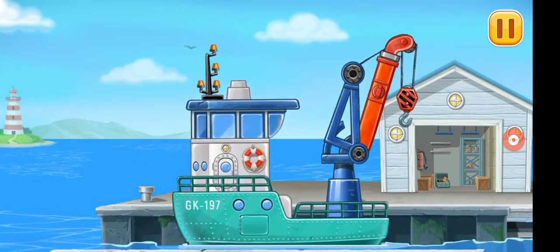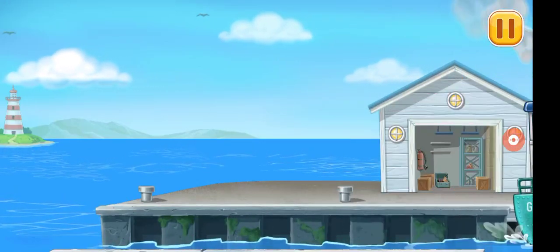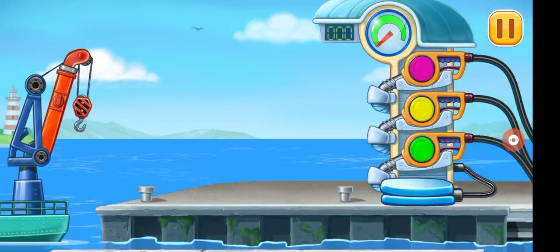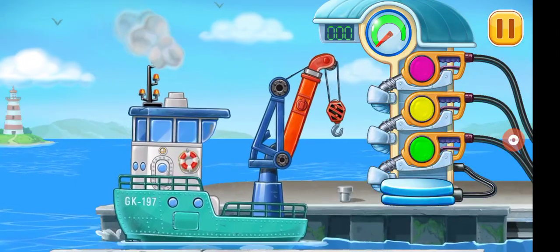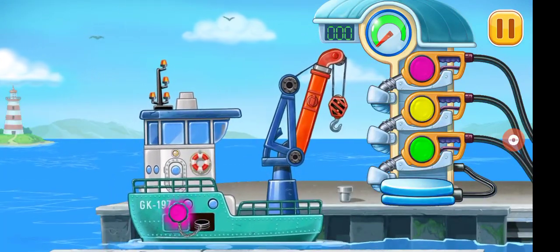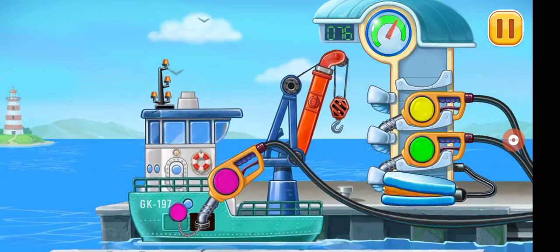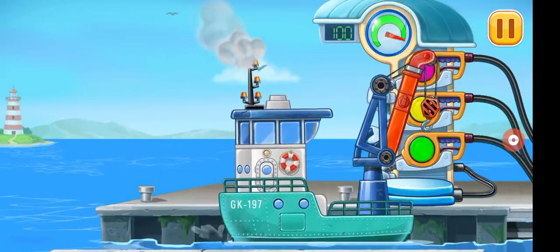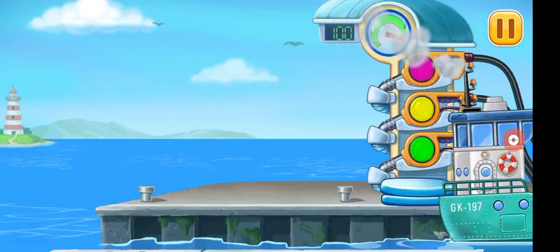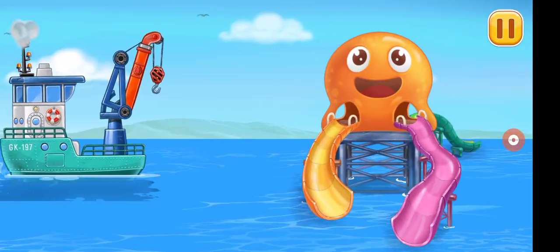Shots! Filling green ship. Pump. You are doing really great. Let's install a frame and assemble a spiral slide.